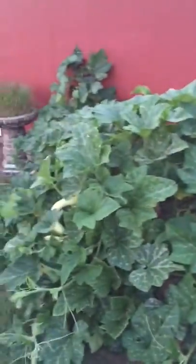If you want to grow a trellis next year, this is a great squash to grow for that for sure.